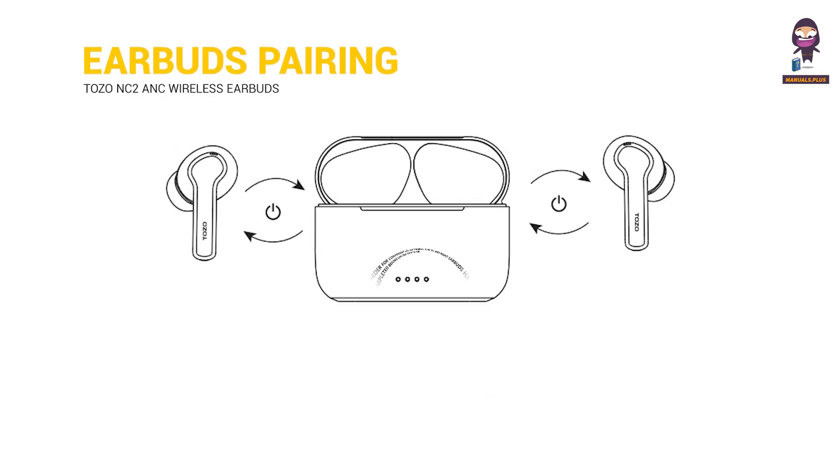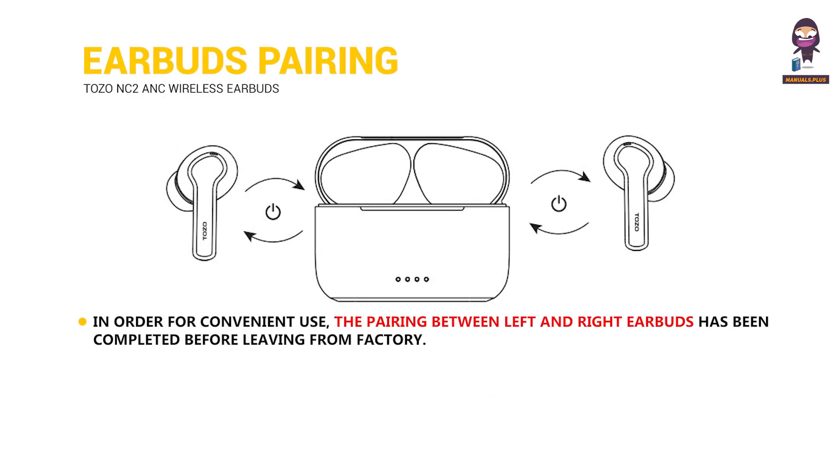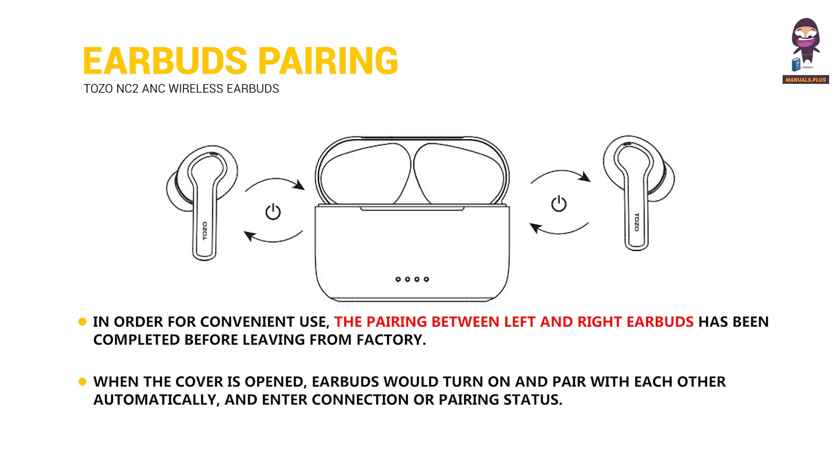Earbuds pairing. For convenient use, the pairing between left and right earbuds has been completed before leaving the factory. When the cover is opened, the earbuds will turn on and pair with each other automatically, then enter connection or pairing status.